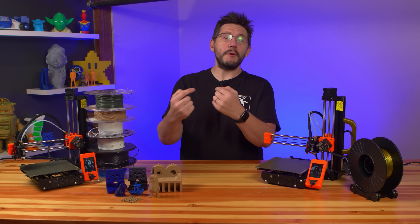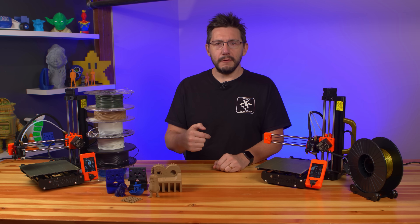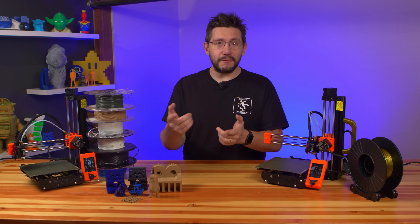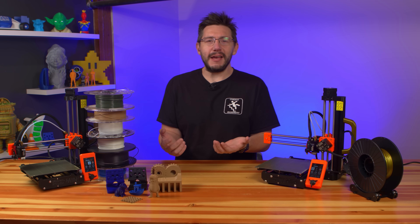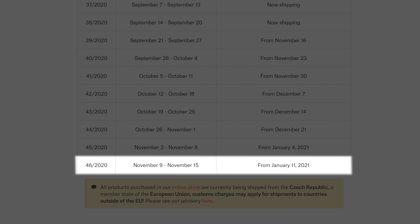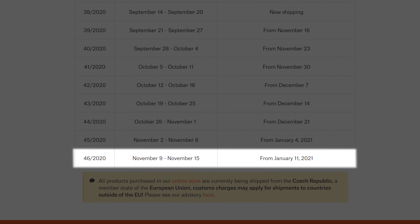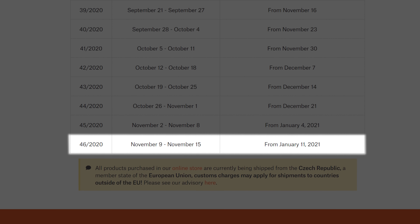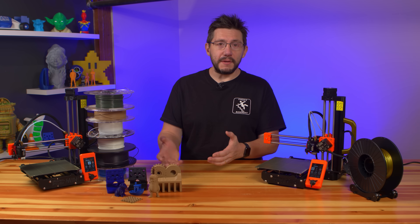When Prusa approached me to do the review and I accepted, my review unit arrived one week before the unit I purchased arrived. The Mini is such a popular machine the lead times have been massive. As of recording this video, the Prusa Mini has an 8-week lead time — it's a long time.